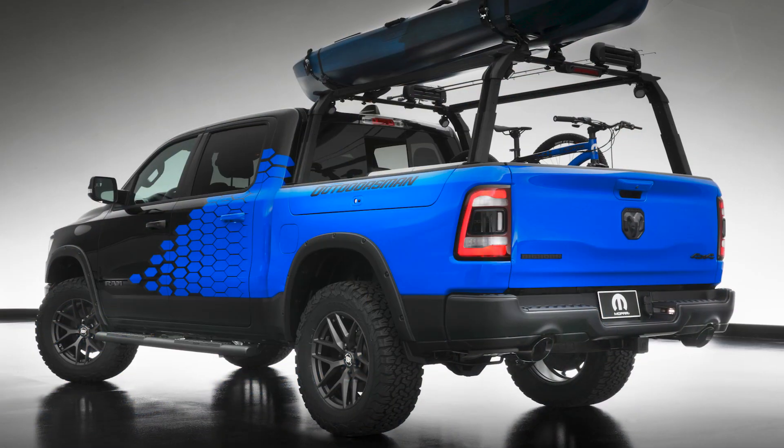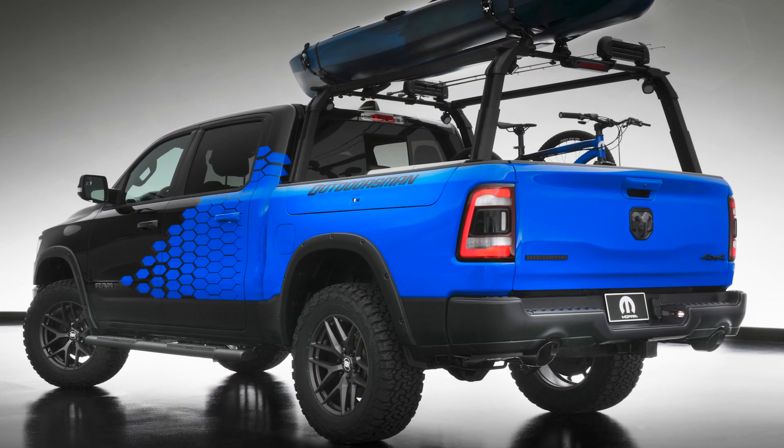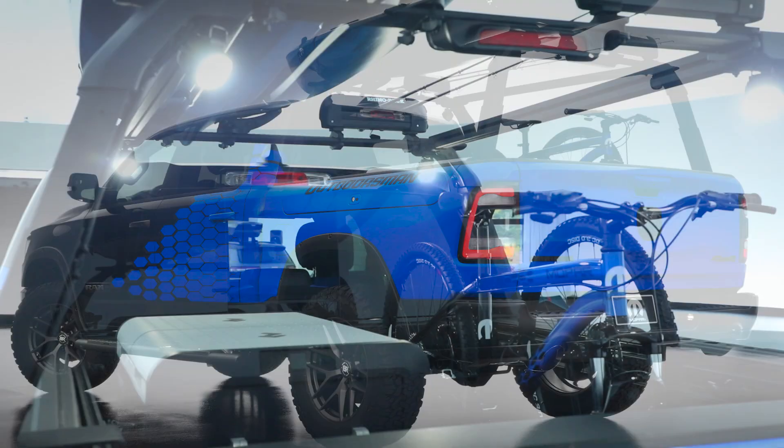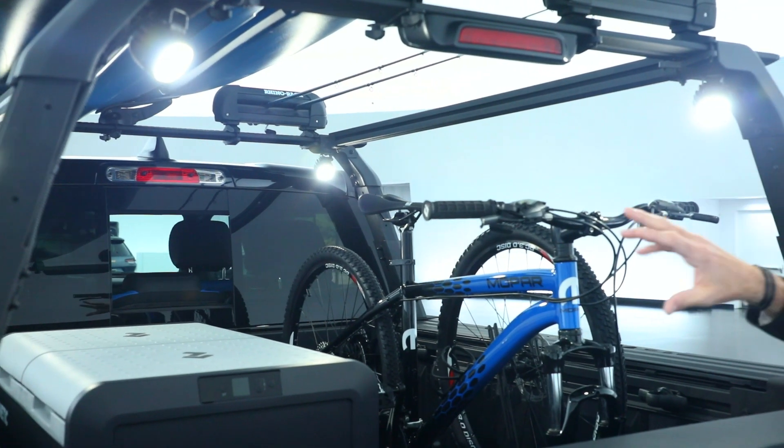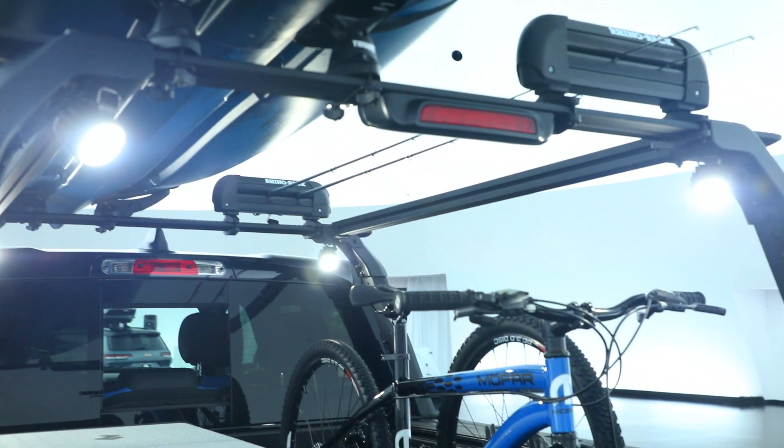Part of what makes this vehicle so bold is the high-contrast Mopar blue graphics against the black paint. Really like how the graphics turned out on it — the guys did a great job. Part of the innovation we've created with the bed rack system is adding LED lights on all four corners of it.